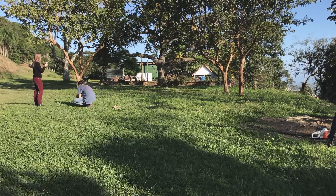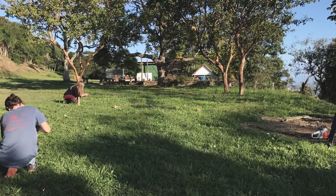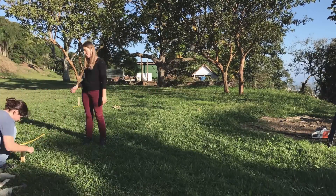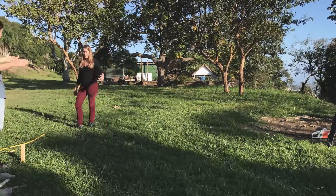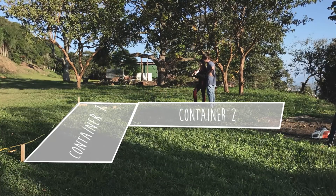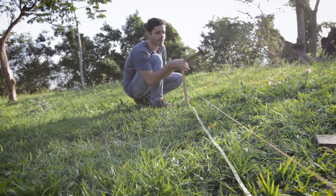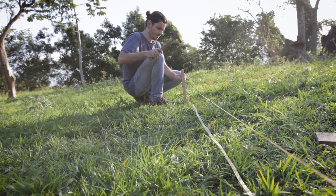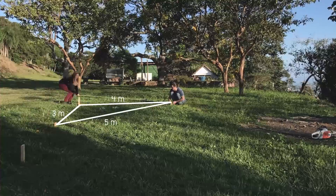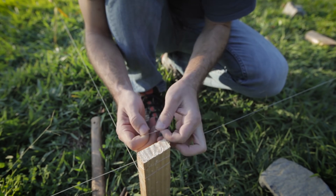It's funny how sometimes a task can become so much more complicated in practice compared to theory. Placing the first string was really simple — we basically needed to decide the location of one side of the container and that didn't take too long. But after this first simple task, things started getting confusing. The main problem was how to create a perpendicular line — in other words, how to locate the other side of the container. After discussing for a while, we gave up and decided to search for a solution on YouTube, and of course we found one. One way of doing a perfect 90-degree angle is to create a right triangle with known distances. We decided to use 3, 4, and 5 meters — meaning if the sides of the triangle are 3, 4, and 5 meters, the angle between the 3 and 4-meter sides will be a 90-degree angle. In theory — because on the field it's not as easy as it seems.